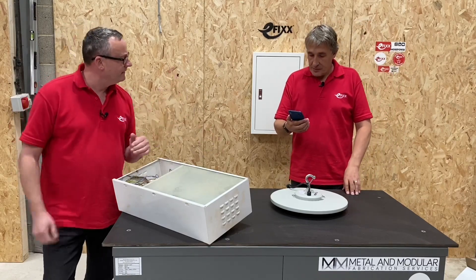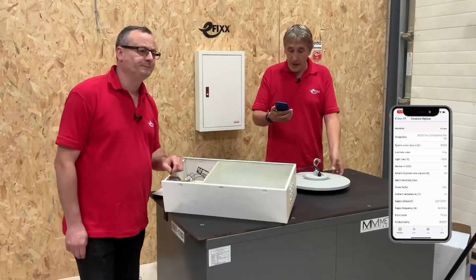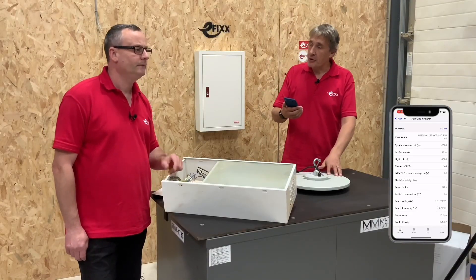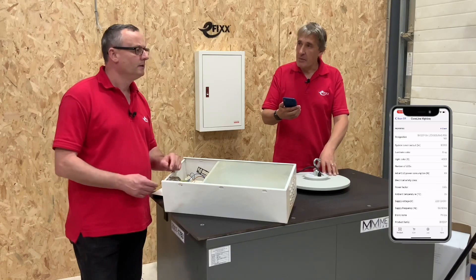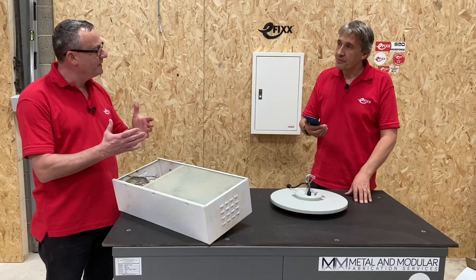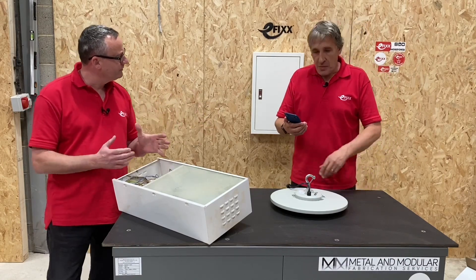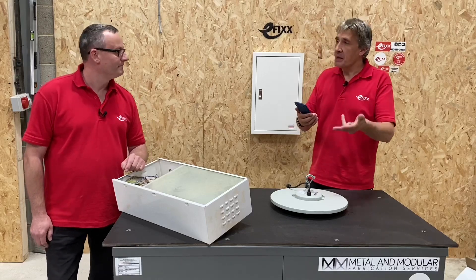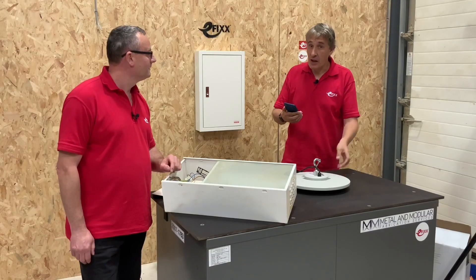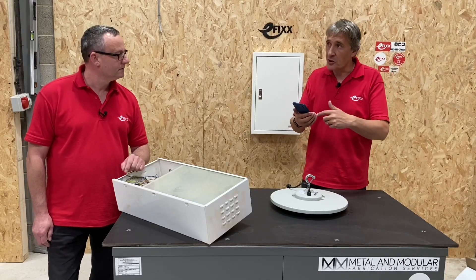Straightaway I can see this is a 10,000 lumen output, 69 watts, and it's a 90-degree beam angle version. That's relevant because there are other variants in the generation four range with different colour temperatures, different lumen outputs, and different beam angles. So if I was going to replace it with an equivalent part, I could identify it precisely.